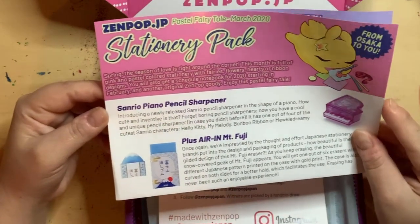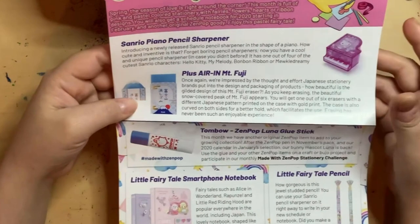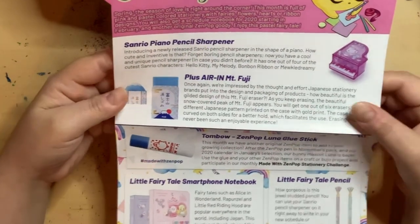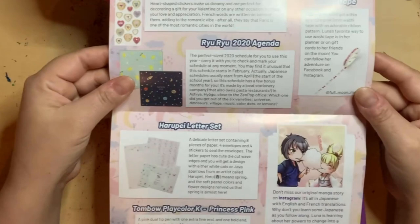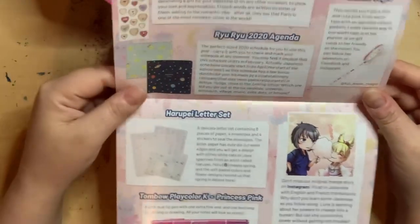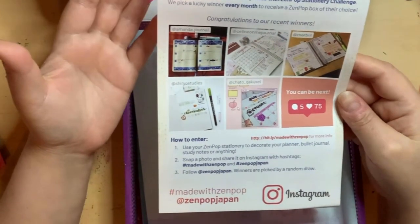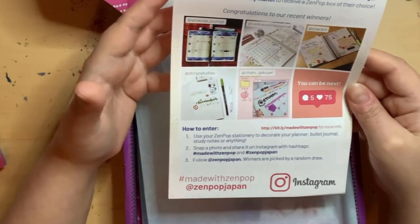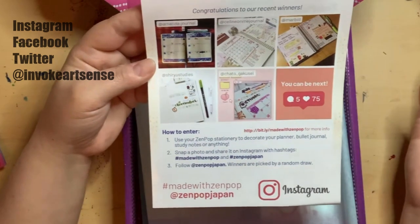You will also get a schedule notebook for 2020 starting in February, and another original Zenpop goodie. I've been wanting a schedule notebook — I don't do bullet journals but a daily journal would be great. They include a card listing all items included. They also have a monthly stationery challenge where they pick a lucky winner every month to receive a Zenpop box of their choice.